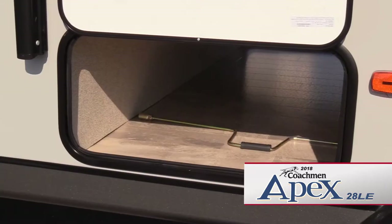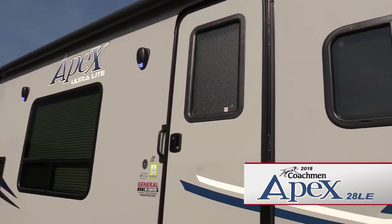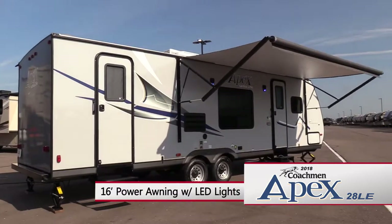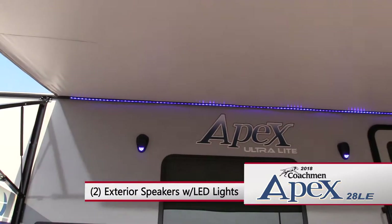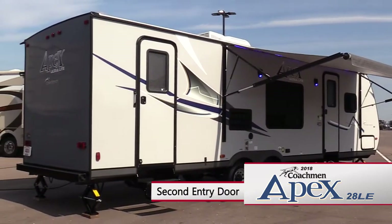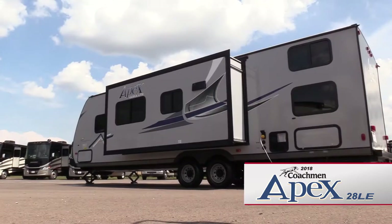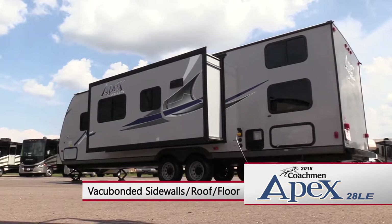On the patio side of the trailer, you'll find a large pass-through storage compartment, dark tinted windows, a radius entry door, and a 16-foot power awning with LED lights. There are also two exterior speakers with LED lights, the fresh water fill, and a convenient second entry door.